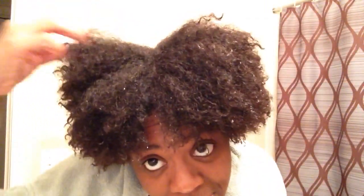Okay, so this is what my hair looks like freshly washed. I'm about to go ahead and start my wash and go. My hair is still wet.